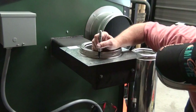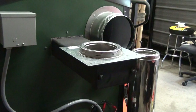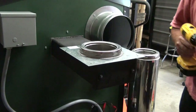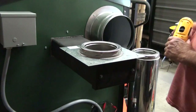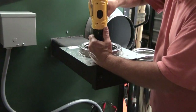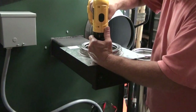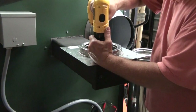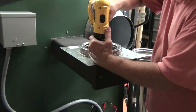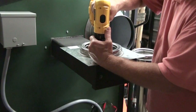We'll mark three spots out here and then I use a 7/64 inch drill bit and we're going to pre-drill holes here in this. You want to drill through both the adapter and the stove.